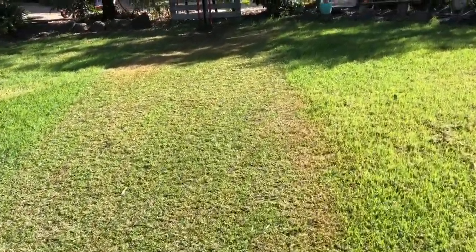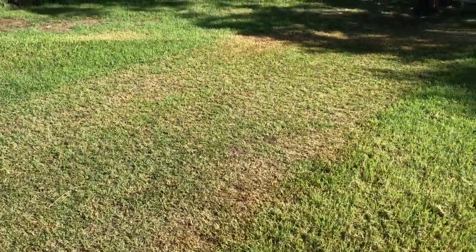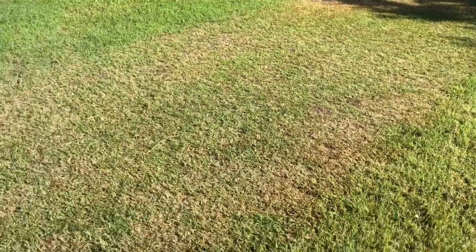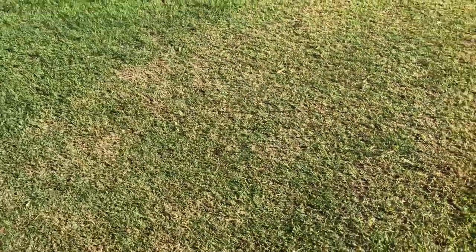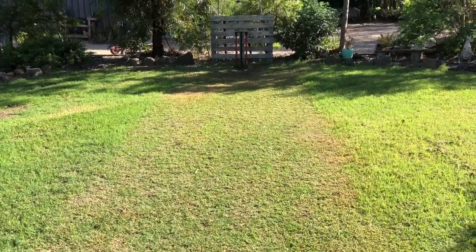We're in the morning of day three. I just had the sprinklers on for probably an hour yesterday evening. And I'm just going to give it a roll this morning, just try and flatten it out a bit.